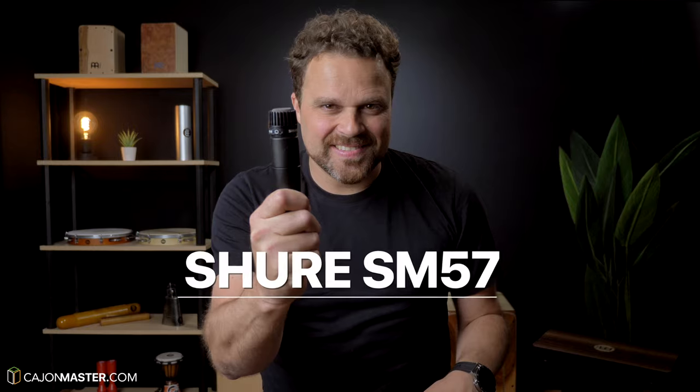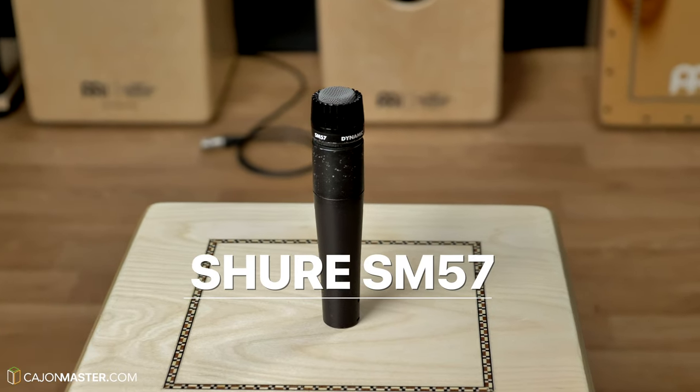Today I will talk about one of the most popular microphones in the world — the Shure SM57. And of course I'm going to show you how this microphone can be used with the Cajon.